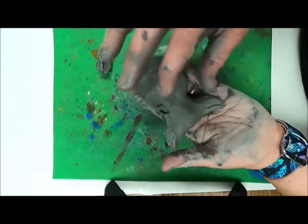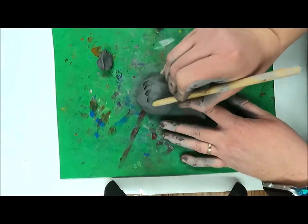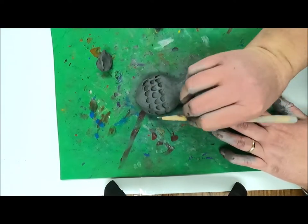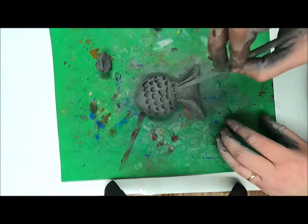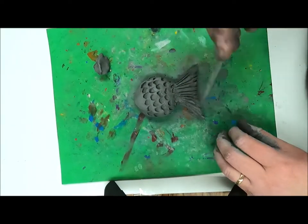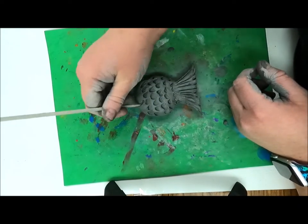After smoothing my fish out, I'm going to take some clay tools to add texture. I'll use a tool to simulate scales, and also a thin tool to create a smile and an eye.